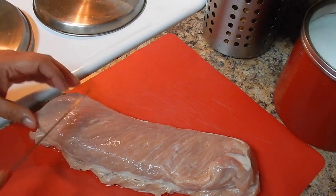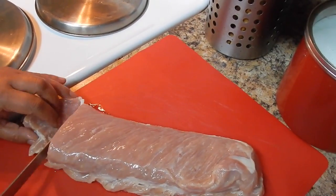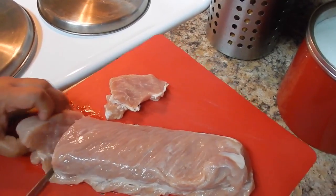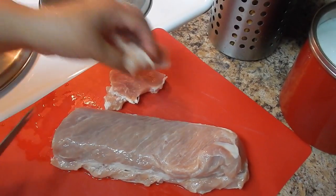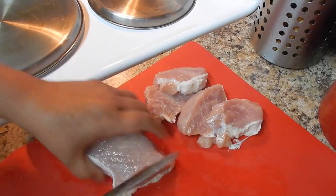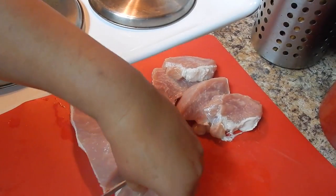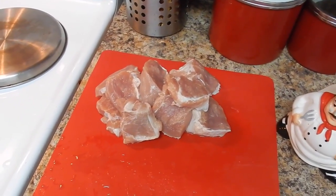I'm going to cut it into two to three inch pieces — that's up to you, you can cut it thinner or thicker. I'm going to go ahead and continue cutting this meat and then we're going to show you the other ingredients. Here is the meat already cut.